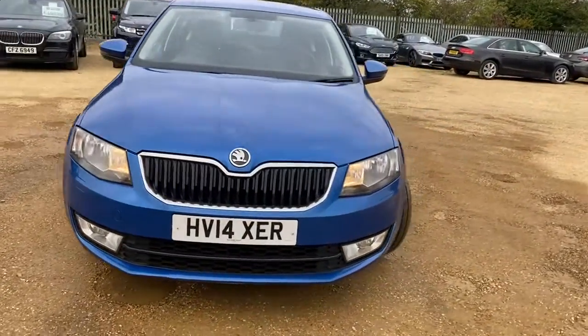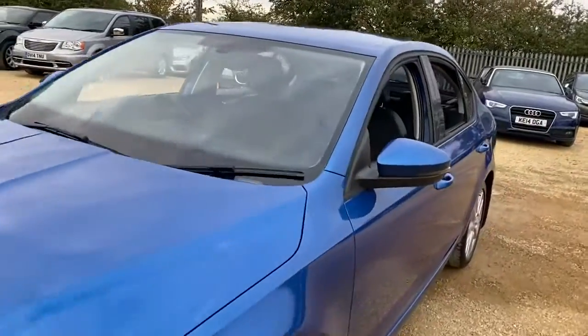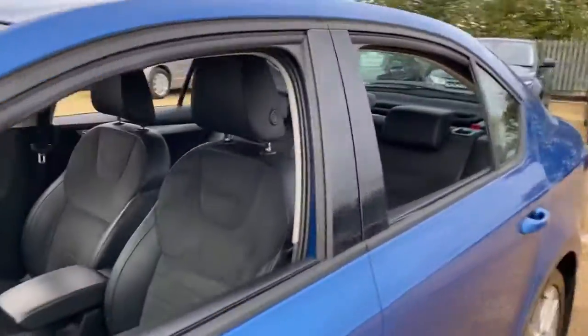Hello and welcome to Car Phone. Today we have our 14th-plate Skoda Octavia with us. We'll have a quick walk around it, have a look at its general condition and some of its features as well.